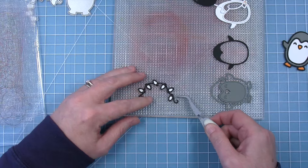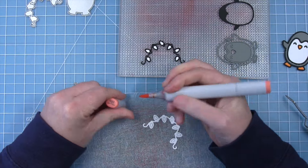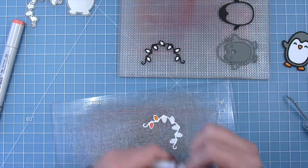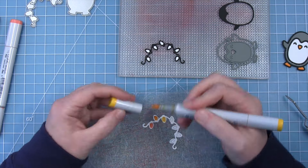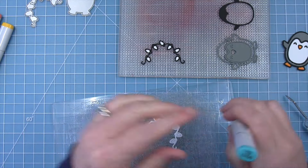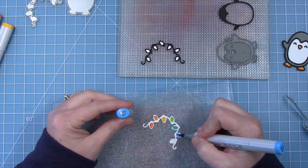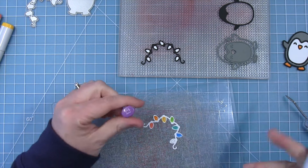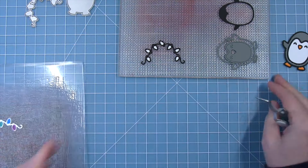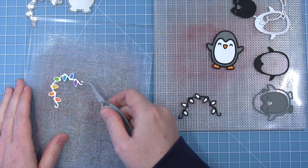Once I have that lined up, I'm going to grab my cutting mat where my white piece is, and while it's still attached to my cutting plate I'm going to use that as a grip mat to hold it in place as I add a little bit of Copic color to each one of these cute little Christmas light bulbs. I picked seven different colors so I could have a full rainbow of Christmas bulbs for my little penguin to hold. You could also cut these all out of one single color of cardstock, or glitter cardstock would be really cute — lots of different options.